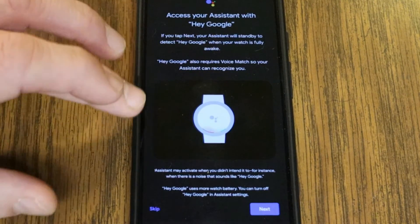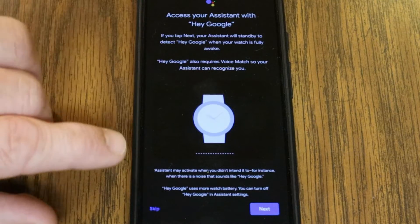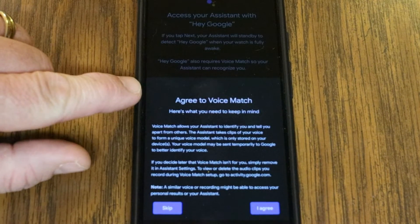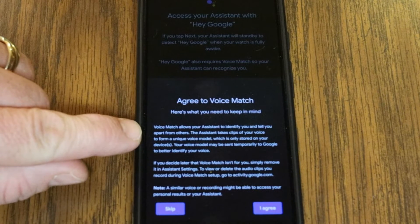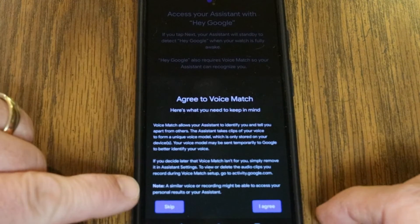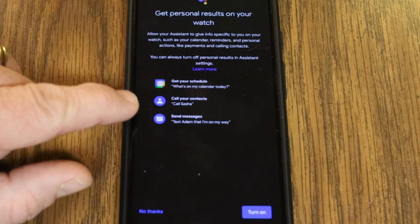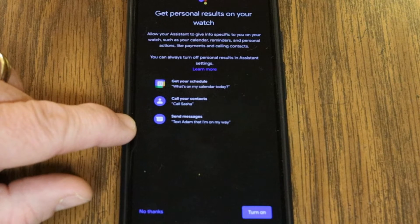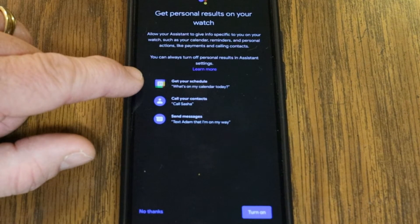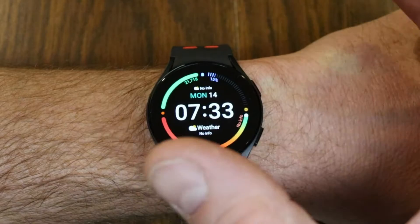If you have this activated, it's going to always be listening for the wake phrase, so it's actually going to use up your battery a little bit quicker. If you don't want that, you can skip this. I'm going to have it activated and hit next. It says you've agreed to voice match — it's going to identify you and tell you apart from others. You can remove this in the assistant settings if you don't want it. It also asks if you want to give it access to your schedule, your contacts, and your messages, which lets you use voice commands to put something on your schedule, call a contact, or text someone by name. Let's check to make sure the assistant's working.